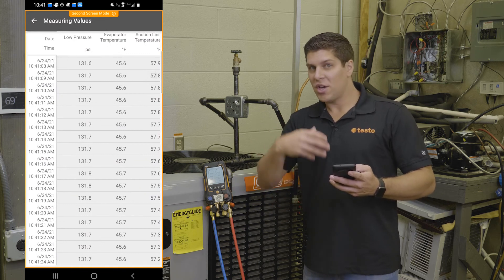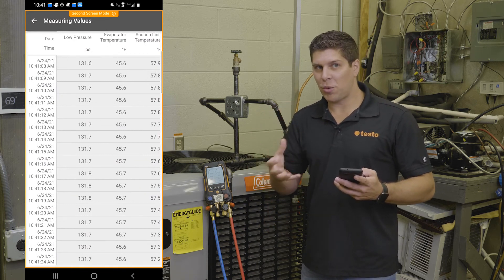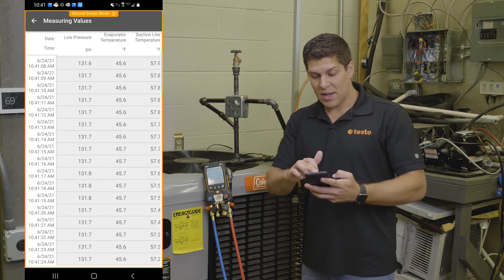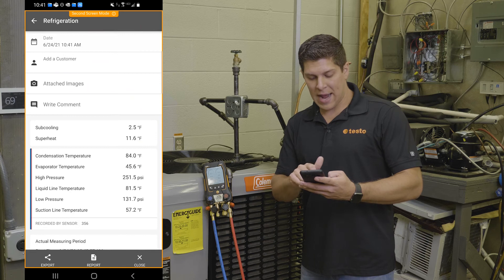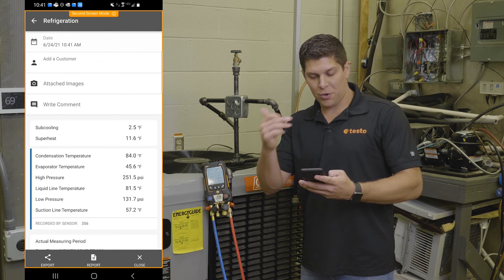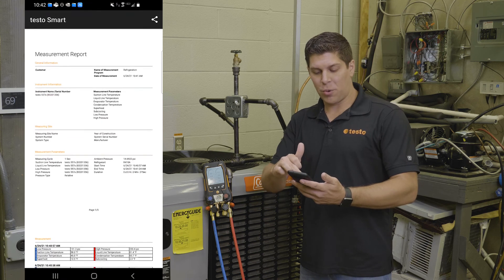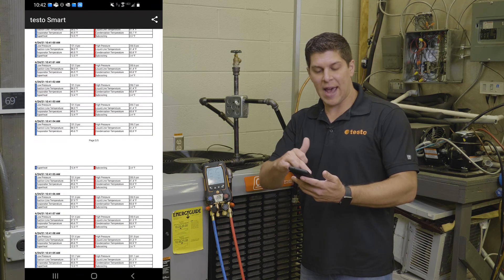I have this set up for one-second intervals. You can do up to about 320,000 measurements, but it's going to depend on all your data points. With all this information, I can go ahead and save this or create the report. Then I have this nice report with all the information tagged in here.